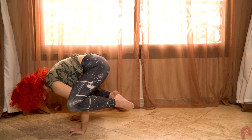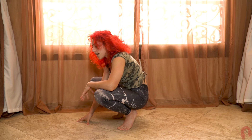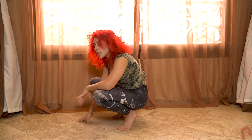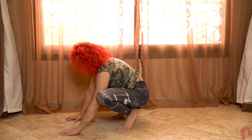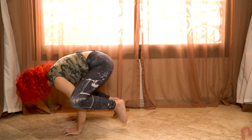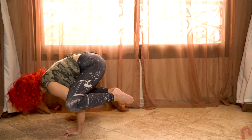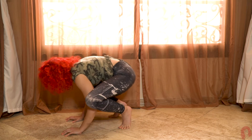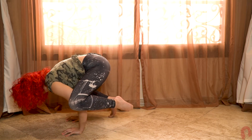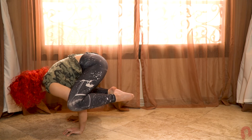One mistake that beginners make is they have a tendency to rush it and try to hop into it. If you don't have the strength or the control, when you pick up one leg and hop into it, it's basically sending your body in a jolt and you're losing control. You rather have to slowly and controllably pick it up and keep everything tight.